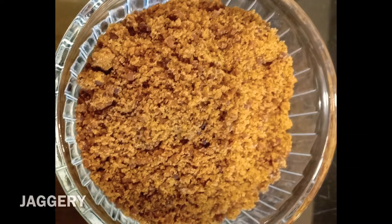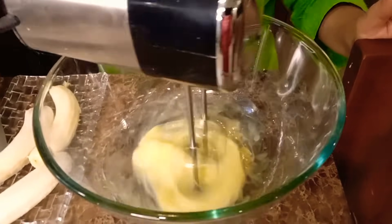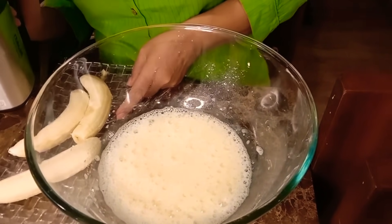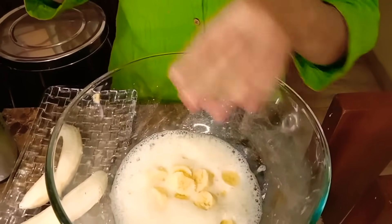1 tablespoon of baking powder, 1 teaspoon of vanilla essence. I will use the gulach powder — if you don't use it, I will use 3 tablespoons of gulach powder. 1 teaspoon of coffee, 1 tablespoon of cocoa powder, 2 tablespoons of fruit, and 1 teaspoon of baking powder.